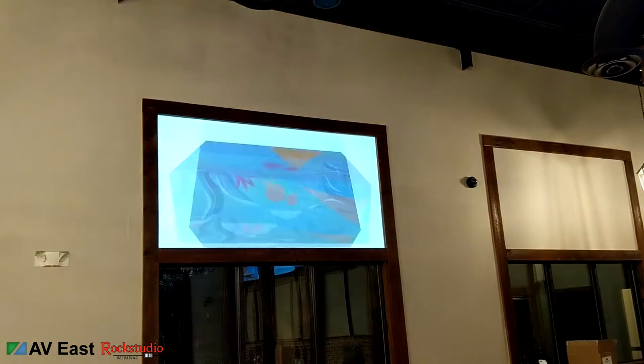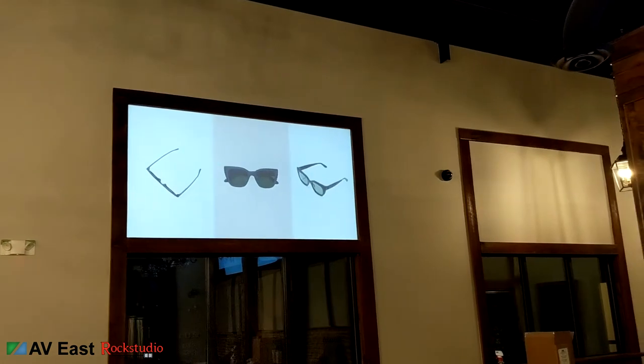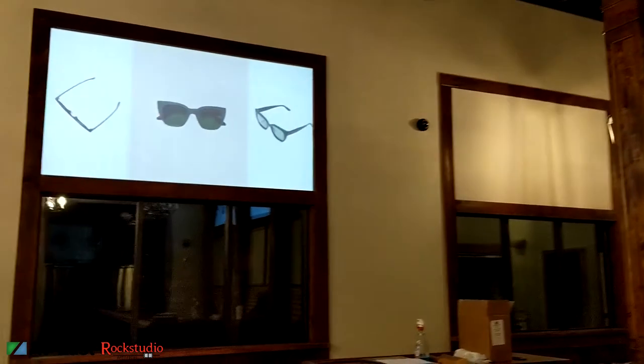That's a screen I painted on with Goo Systems — very expensive screen paint. It's about $350 to do that screen.